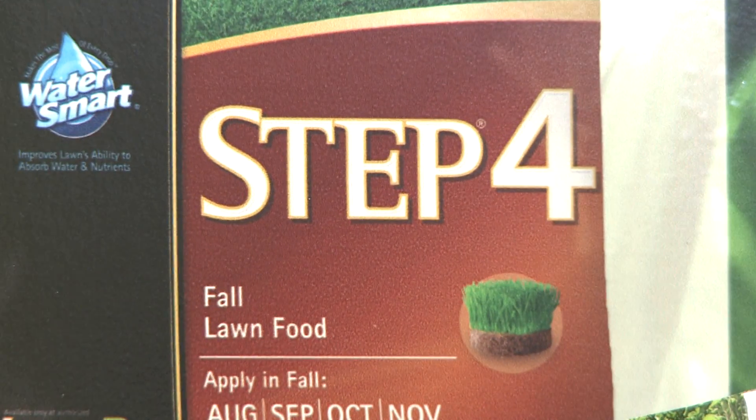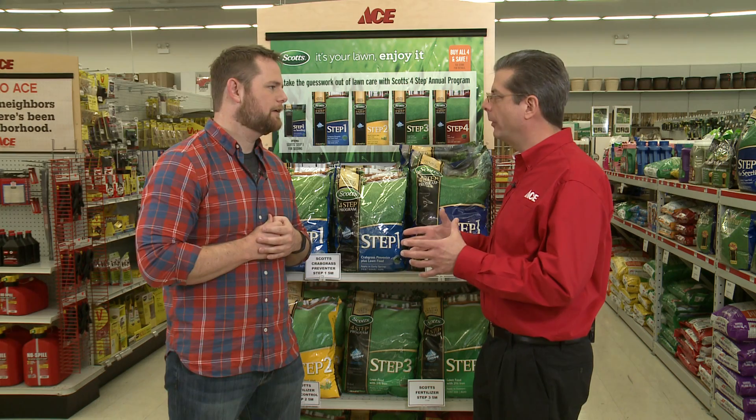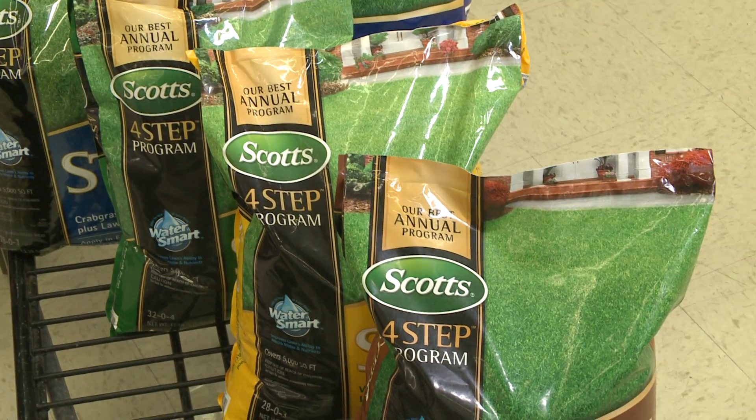Step four is what feeds the lawn for the rest of the winter. So it's really important to get that step four down — get it nice and healthy so when it hibernates over the winter, come spring, it's going to spring up and be nice and green.